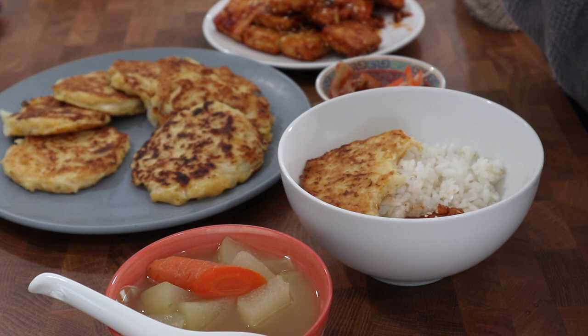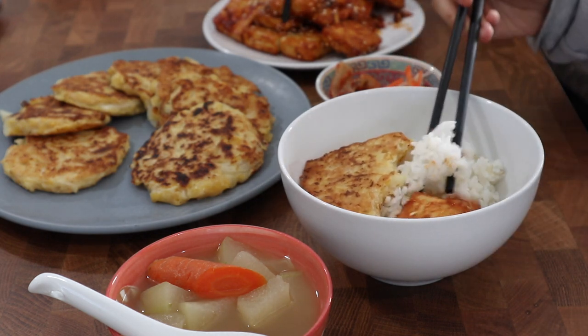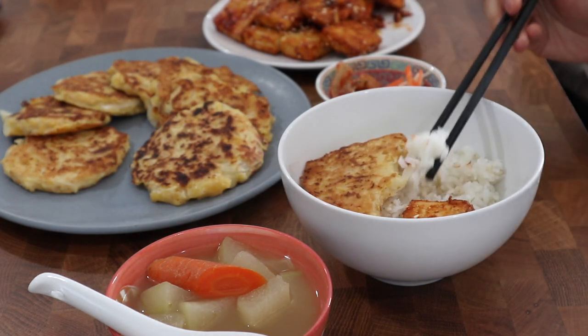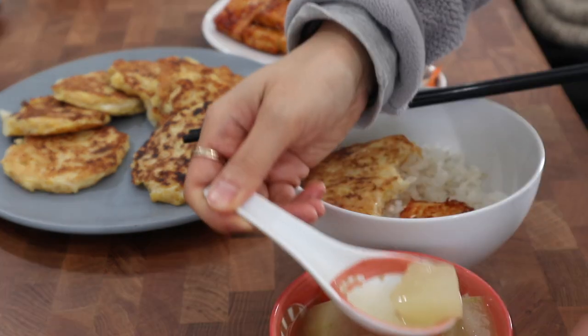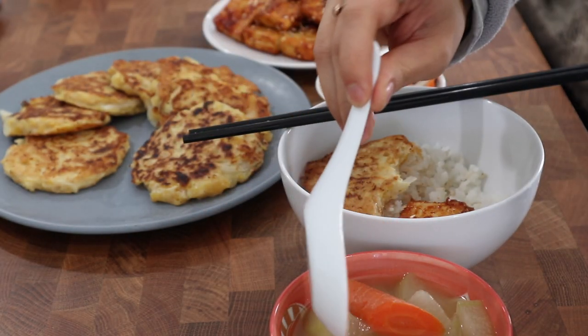So those were four different meals that we had this week using ingredients from our pantry, our winter garden, and a lot of things that we grew last year that we've preserved. I hope you guys enjoyed seeing these meals and these recipes — let me know if you try any of them out and I will see you again in the next video.